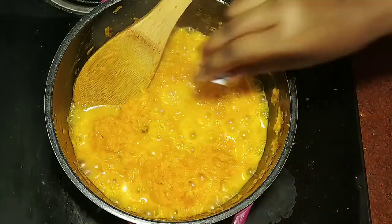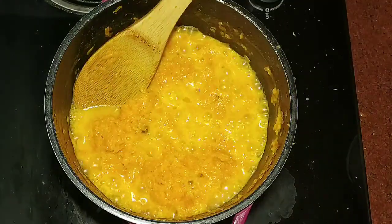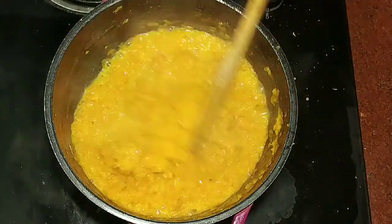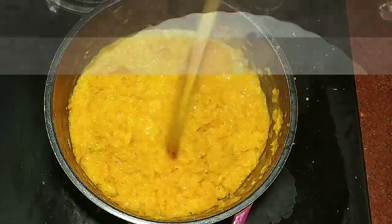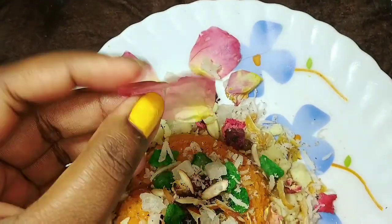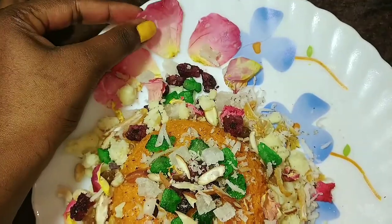I will mix everything in the last step. I will dry it in the oven — I will give a quick look at how to dry it in the oven.